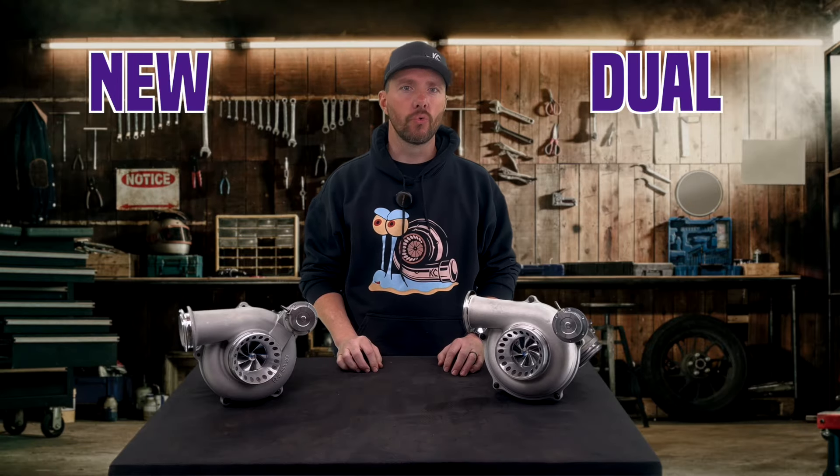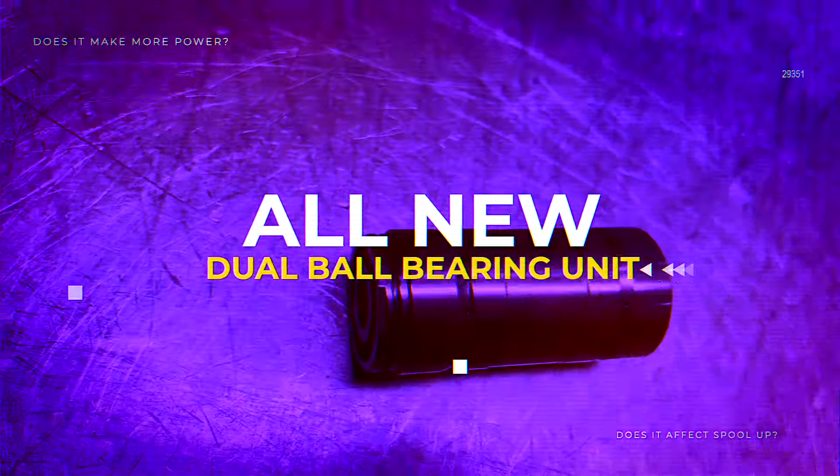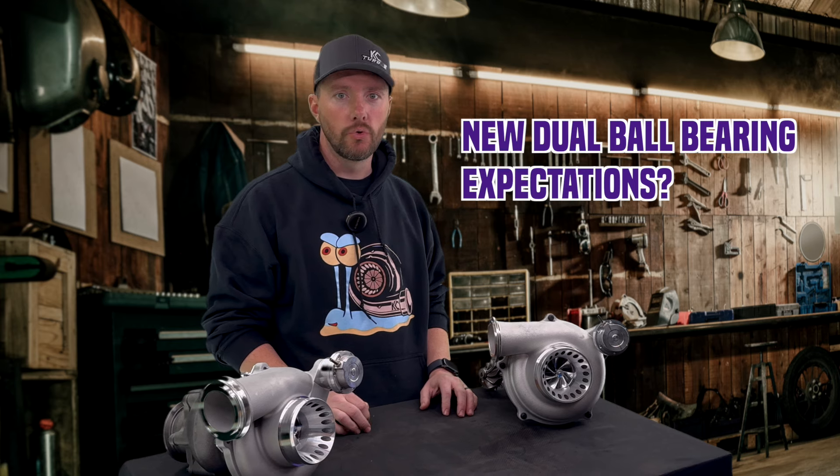Today we're going to be going over our new dual ball bearing unit. We've been getting asked a lot of questions about the benefits, the upsides, the downsides, and what you should expect to see when you're upgrading to the new dual ball bearing units.